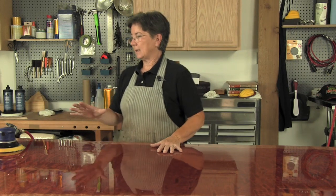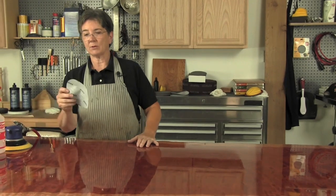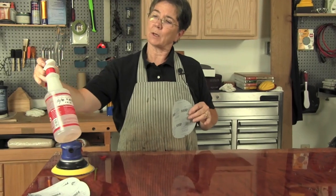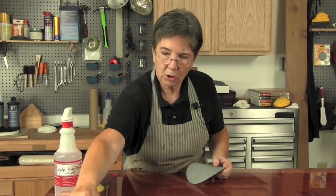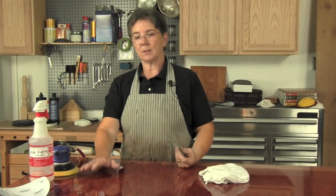This board has been laid up and set aside for at least a month if not more, and we're now ready to start polishing. The very first process is flattening this finish, and we're going to use this thousand grit film disc with a lubricant. My favorite lubricant is mineral spirits and mineral oil 50-50, and this can all be done with a random orbit sander. Let me show you the very first step in acquiring what is known as a piano finish or a high gloss finish.